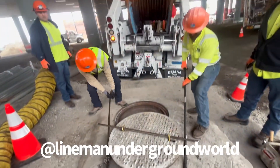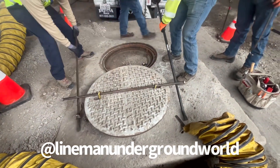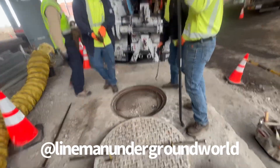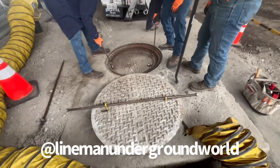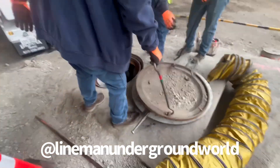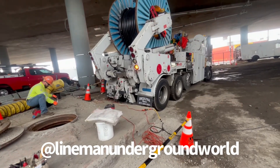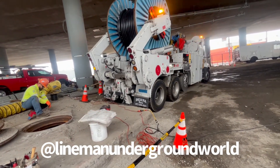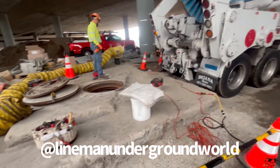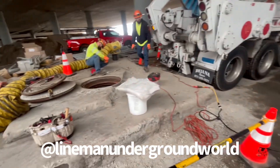The crew is opening up the hole. We're going to be setting up the truck to pull the cable back, and the crew is setting everything up so we can get some of this stuff going.